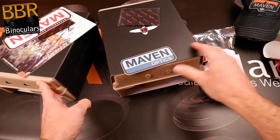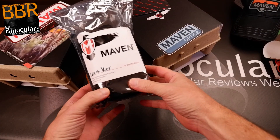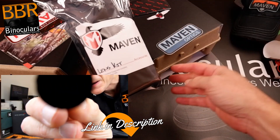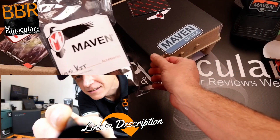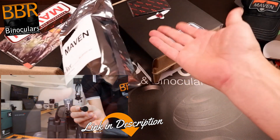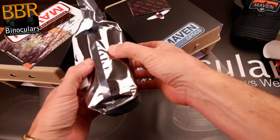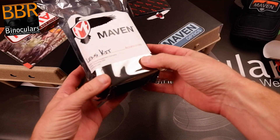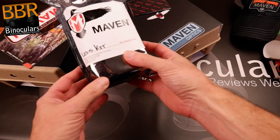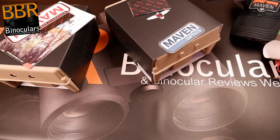Before we get onto the binoculars, let's quickly look at something I did ask Maven to send me: their lens cleaning kit, which looks to be of very high quality. I already have a guide in the description on how to properly look after and clean your optics on binoculars, and I wanted to update that using a kit I haven't used before. I won't open this package now because I'm going to make a full review of it and update my article and video on how to properly clean your optics. Look out for that in the future — I'll be using this kit as a demonstration.